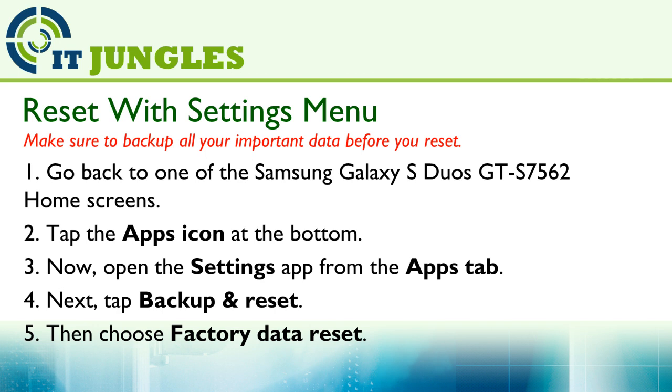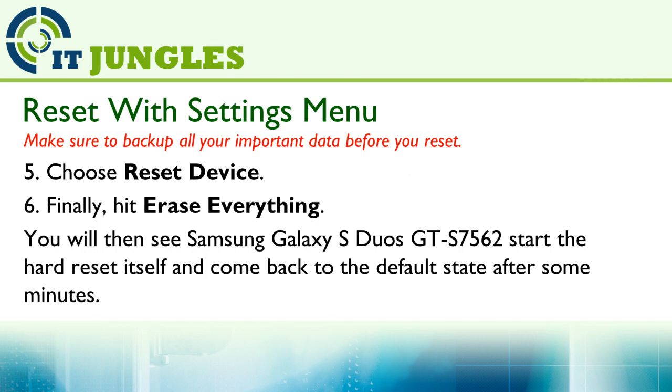Next, tap on Backup and Reset. Then choose Factory Data Reset. And choose Reset Device.